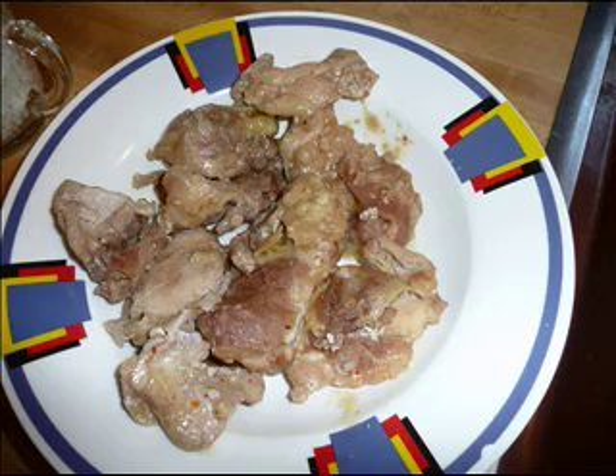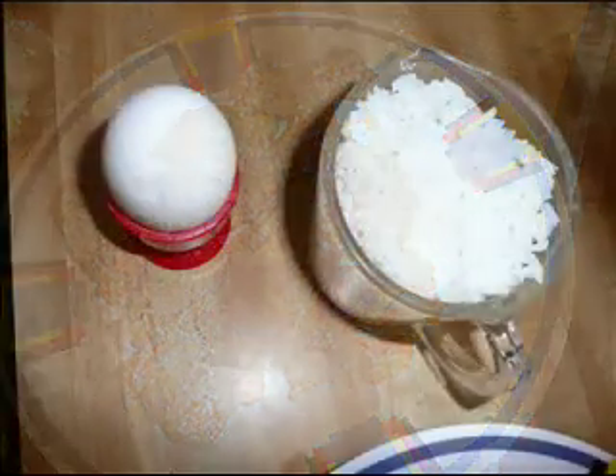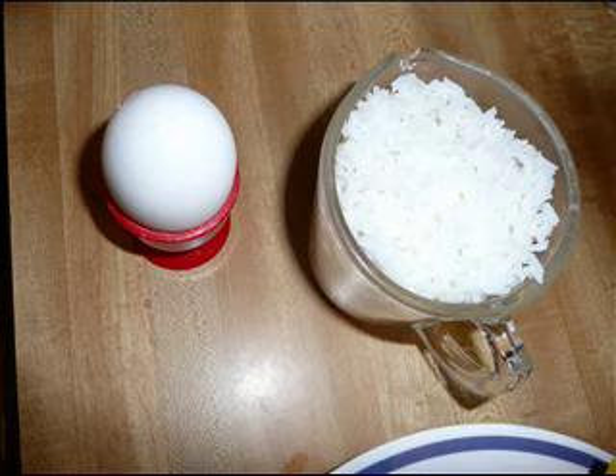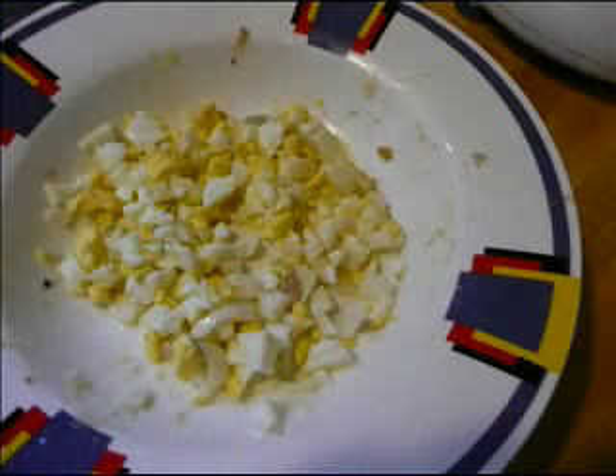In order to cook these delicious empanadas, we are going to start cooking the chicken, egg, and rice. I am going to let it cool. When the egg is ready to peel, peel it and cut it in small pieces.